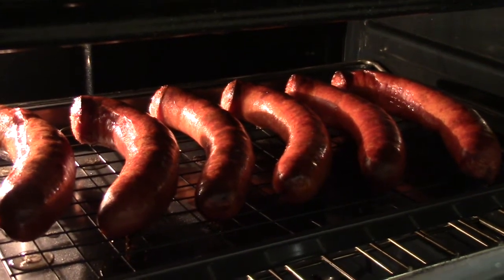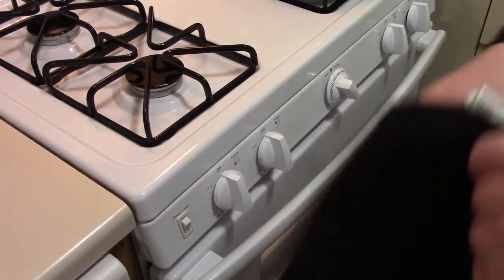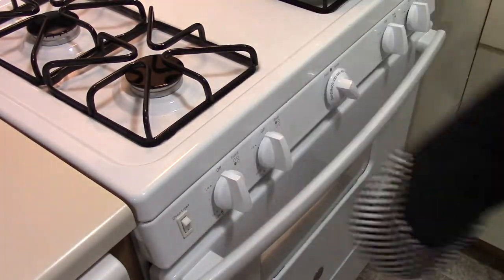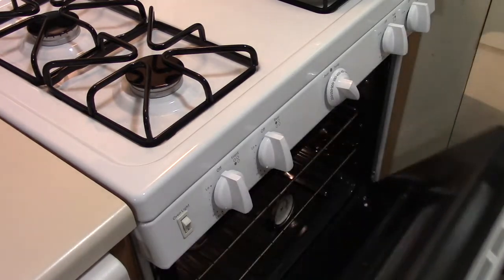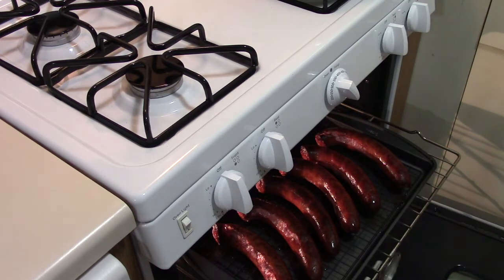They smell so good too. They look really good. Let's get our oven mitt on. Oh, don't those look delicious.